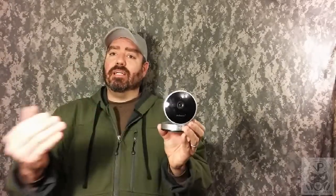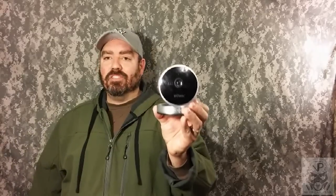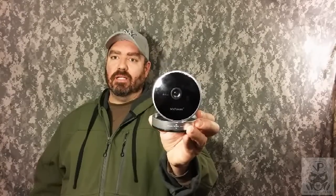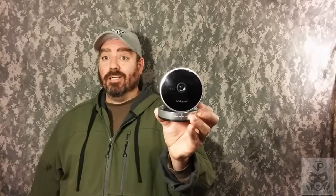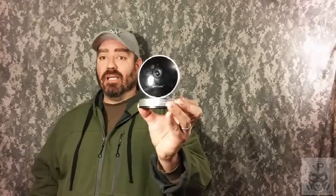What really separates this from all other cameras is the microphone — you don't just pick up sound when you record, you can actually talk through it from your smartphone and it comes out of the camera's speaker. I held a full conversation with my kids from upstairs through my smartphone into this camera. You will not get anything like this in any other camera anywhere near this price point.